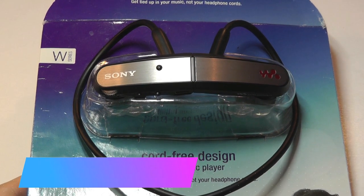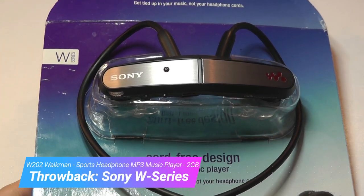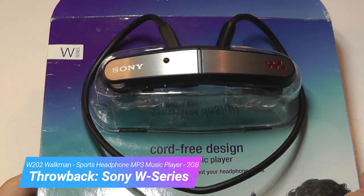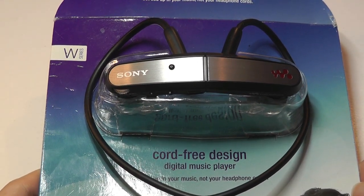Hey y'all, here at OSReviews. You're watching our throwback review of the Sony Walkman W202, also known as the W Series. This is actually a generation of interesting headphones that Sony still produces today, but this was one of the earliest models that they came out with, released in 2009.